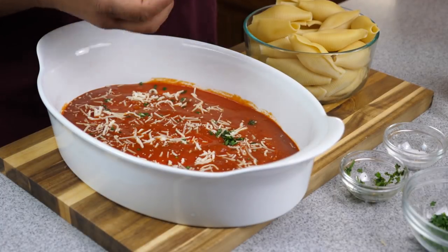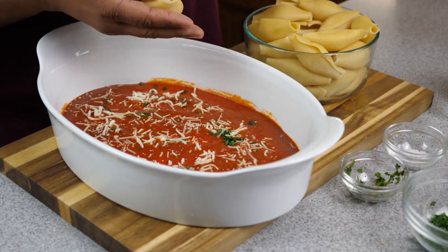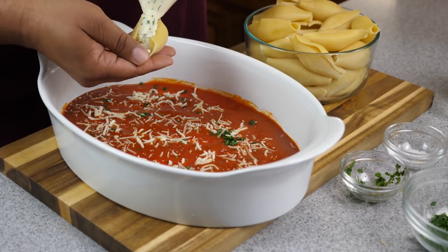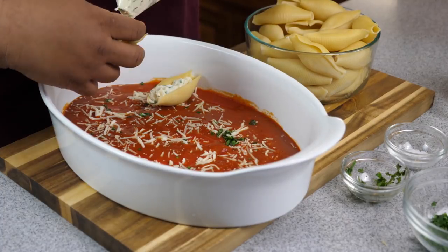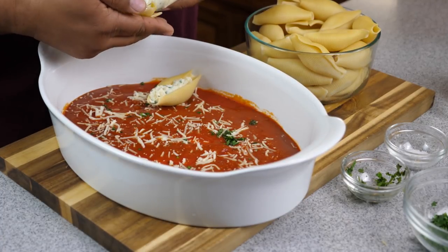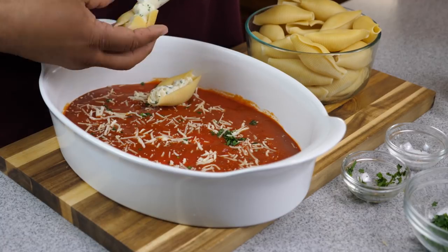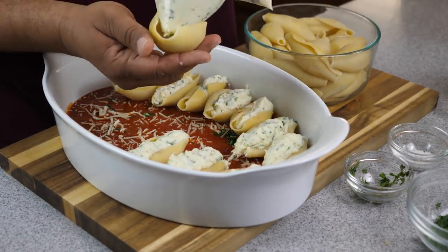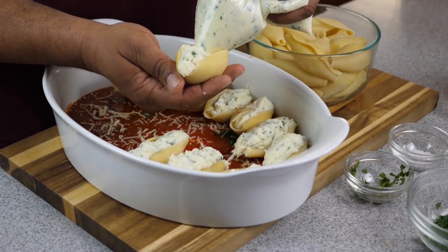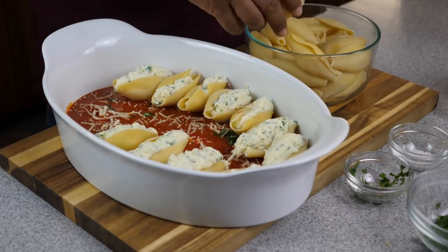After you cut the corner, insert it inside the jumbo shell, open up the shell, squeeze the zip-lock bag, and fill it however much stuffing you want — that's totally up to you. You can see the more you put in there, the bigger they are. I love the cheesy ricotta mozzarella taste — to me that's the Italian flavor — so I stuff them kind of big.